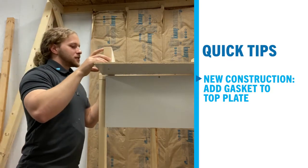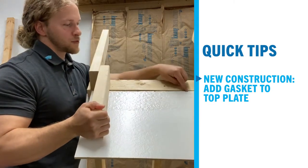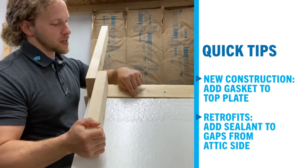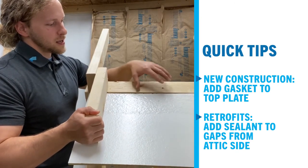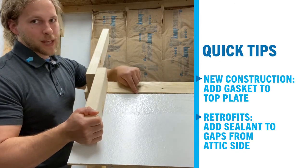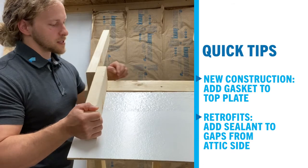In retrofit situations it's a little more difficult, but we'll actually come through here with some type of sealant — whether that be a spray sealant, gun sealant, or caulk — and actually seal these joints up from the attic side, crawling around to seal this up.